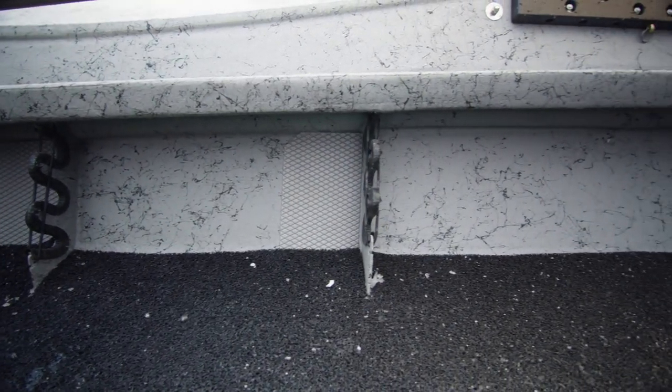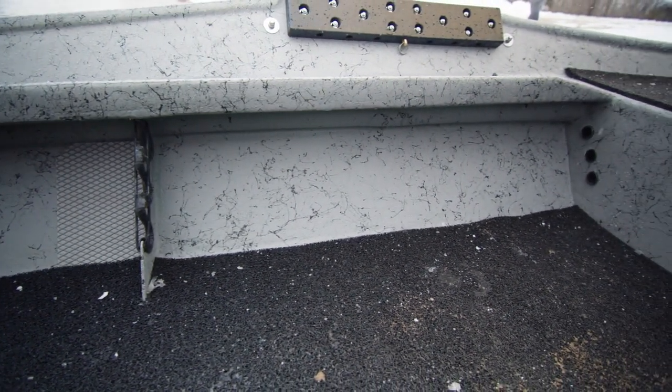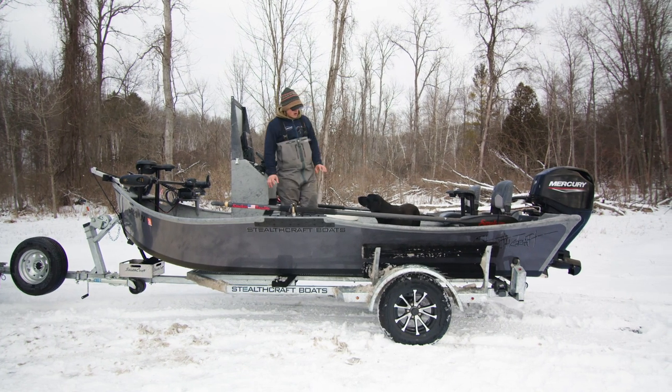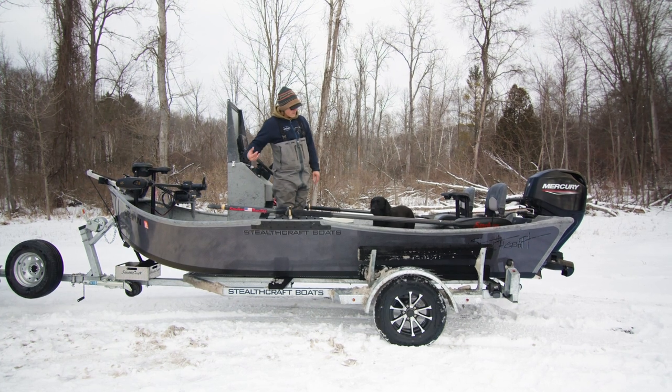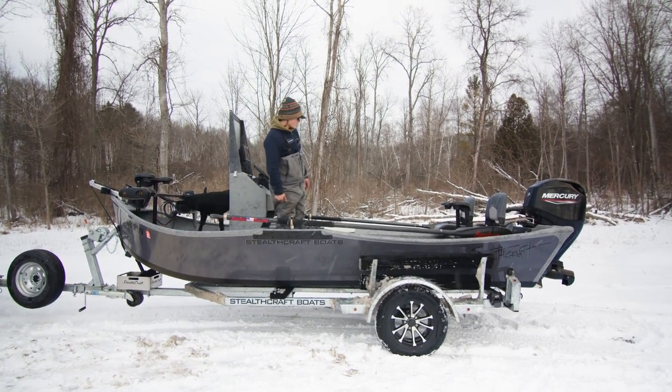Coming back for the interior layout, we have full-length tackle trays on the port and starboard side. We have two ports up on top of your tackle tray going into the back deck, so you can run two fully made-up fly rods or spin rods, whichever you prefer.